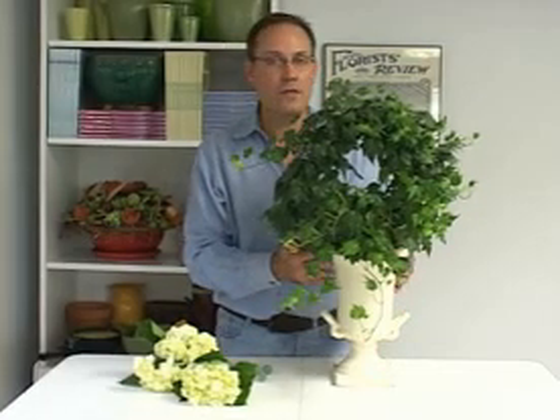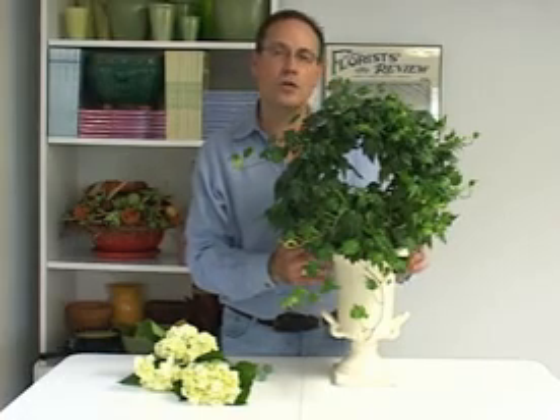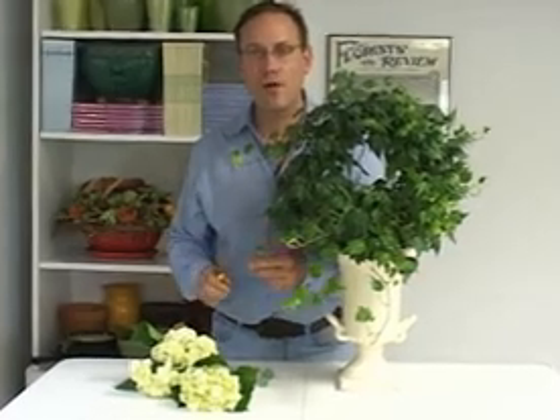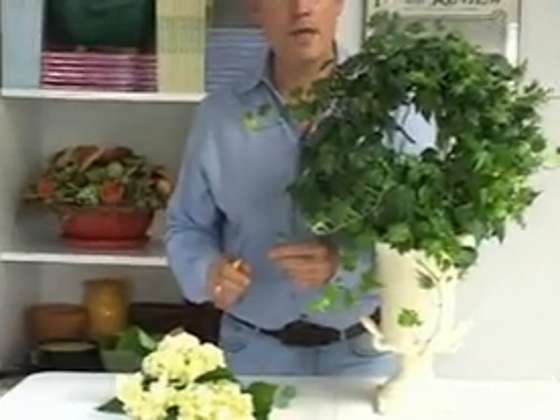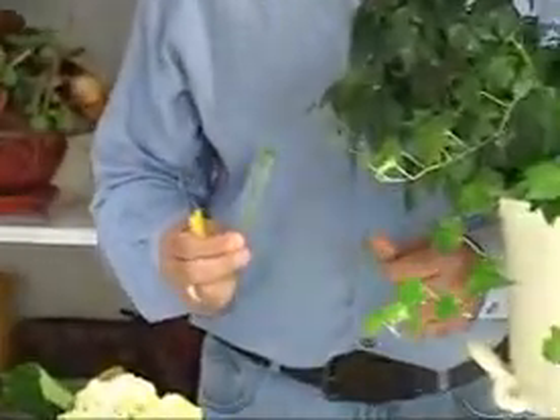You can either use a piece of foam in a smaller container that you nestle inside, or you can do what I like to do best and use water tubes. Make sure that your flowers are conditioned properly so that they have soaked up as much water as they can before you put them in a smaller water source.